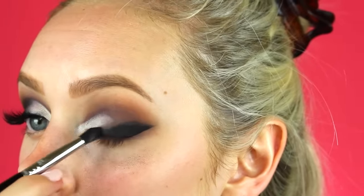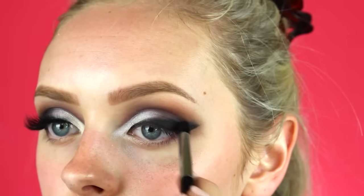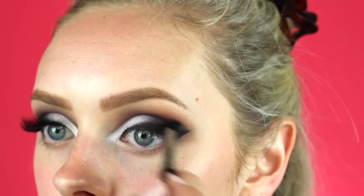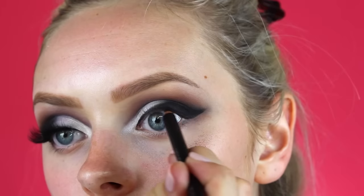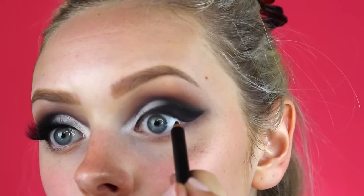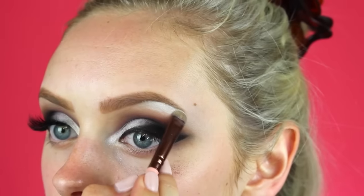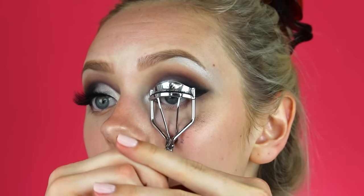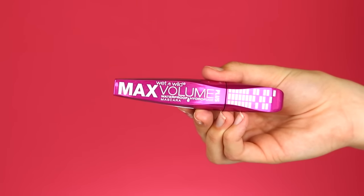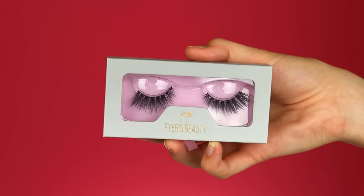Then with a thicker pencil brush and that same black eyeshadow I'm going to blend that out as best I can and make it look seamless. Then with the Zoeva black liner I'm going to tight line my eyes to help blend in the falsies. Then I'm going to take that shimmery eyeshadow to highlight my brow bone, curl my eyelashes, coat them with mascara, and put on some falsies.